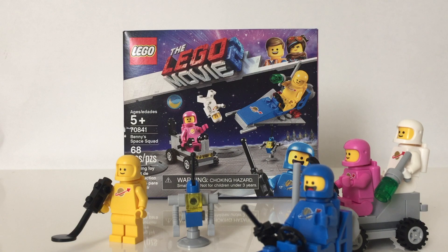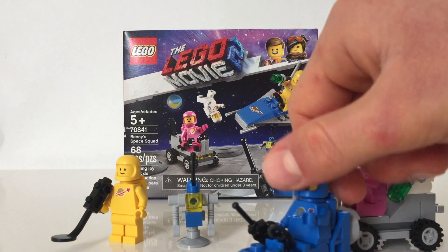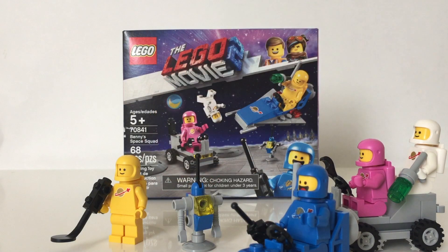So as a whole, I rate the set 10 out of 10. For the reasons being, you get 4 minifigures, a buggy, a spaceship, and a robot — all for a value of $10. Kids would appreciate it for the playability factor, while adults would appreciate it for the collectability factor. Every person would see a different perspective of the set. It really meets every single criteria. It's an amazing set for $10 — you can't go wrong with buying it. And those are my thoughts on the Lego Movie 2 Benny's Space Squad set. Let me know your thoughts in the comment section down below.